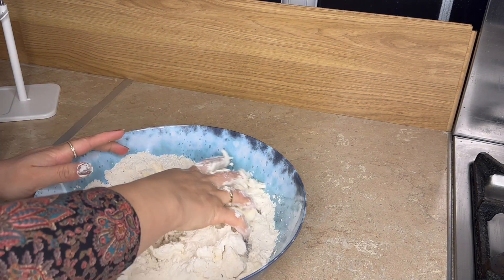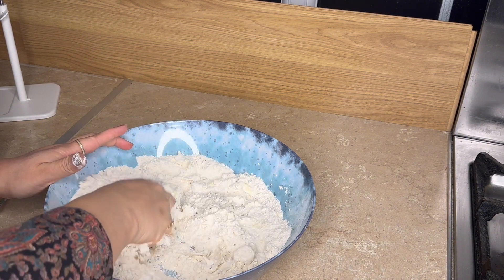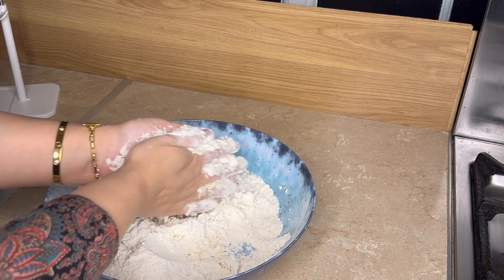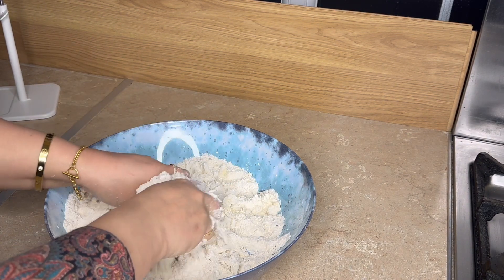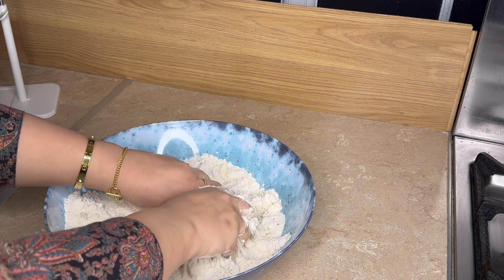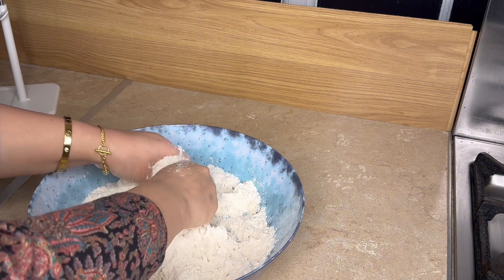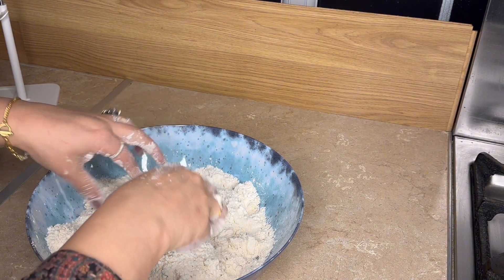Add the powder, smush it together, and add about 3 to 4 tablespoons of butter. Mix the butter well into the flour mixture.